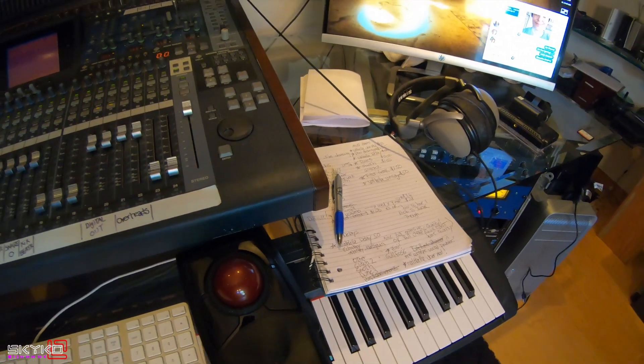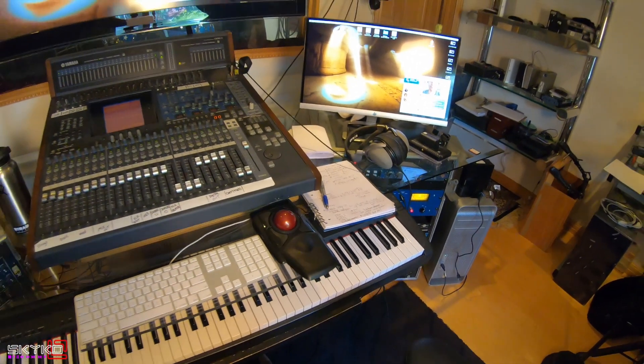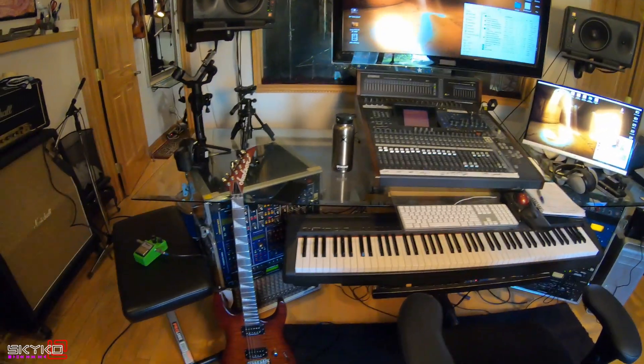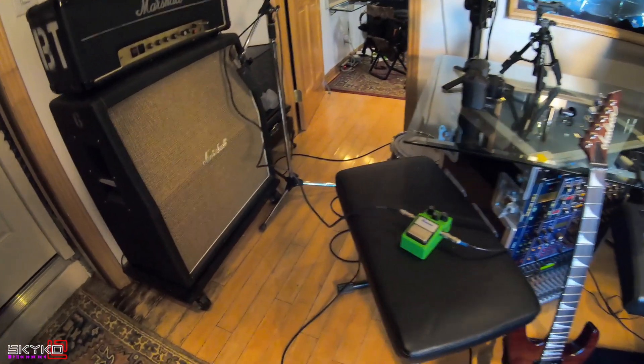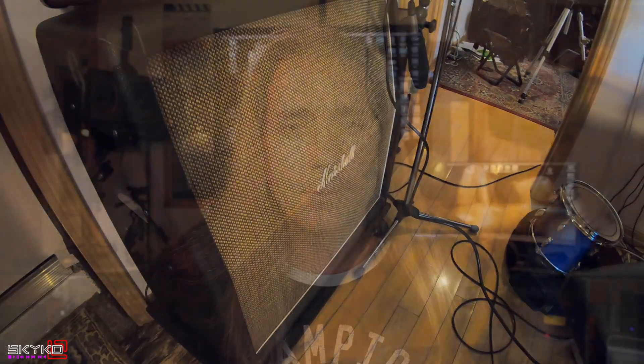My entire studio looks like a battleground right now because I've been working so hard on this track. I want it to be a really, really amazing, meaningful song, and I've pretty much locked myself away in here — eating dinner in here, working probably until four or five o'clock in the morning. In my next video, hopefully I'll have the finished version for you. I just wanted to give you an update on where I am with the song and also pass on those three amazing tips I learned at Cherokee decades ago that are still highly effective now.